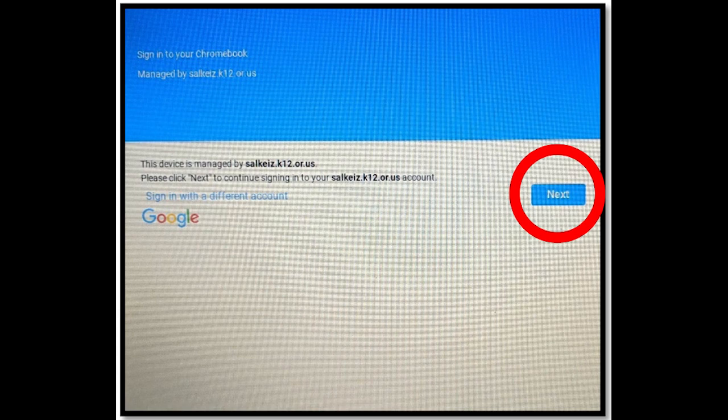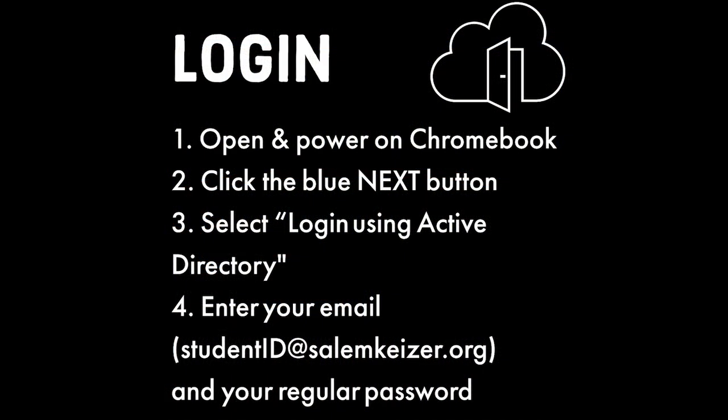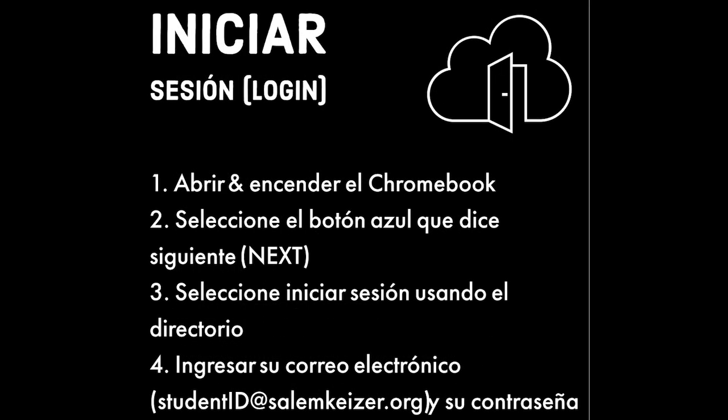Next, select the blue Next button on the screen. Then, select Login with Active Directory and type the username — studentid at salemkaiser.org — and the password. If you do not have your login information or have difficulties logging in, please don't hesitate to reach out to your school or teacher for support.